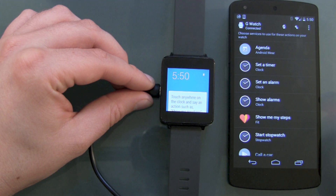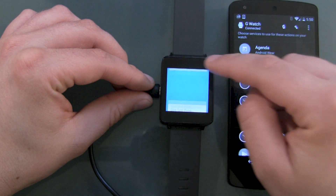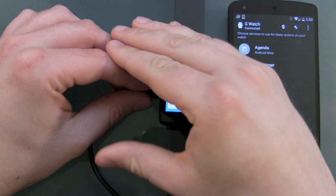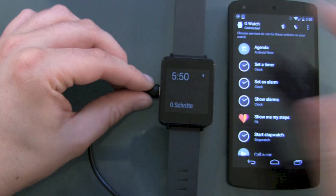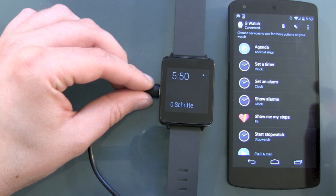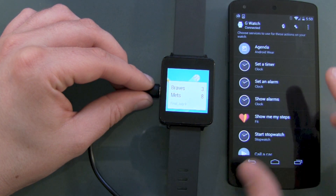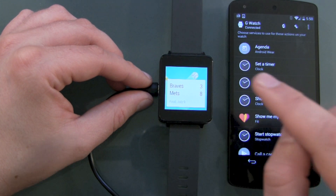Touch anywhere on the clock and say an action such as 'show me my steps.' One last thing to dim the screen — cover it with your palm. Zero steps. Not sure why it's on German mode because my Nexus 5 is on English settings.